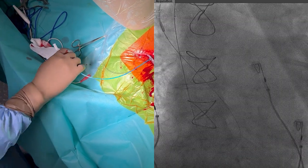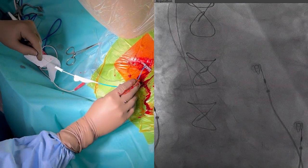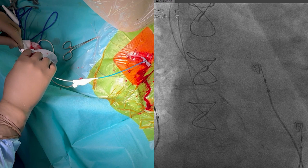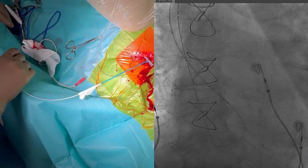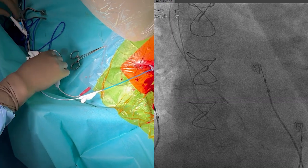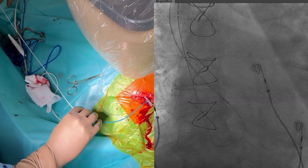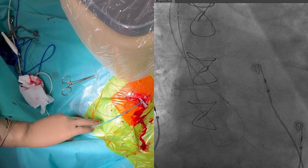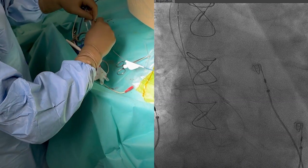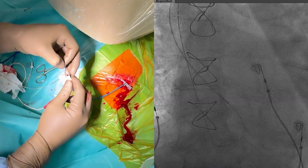The guiding catheter can be introduced into the heart together with the dilator and the guide wire. In some cases the guide wire can be kept in place to gain access to the RV when it was difficult to pass the tricuspid valve, but in most cases this is not necessary. The dilator and guide wire can now be removed to allow insertion of the pacing lead.